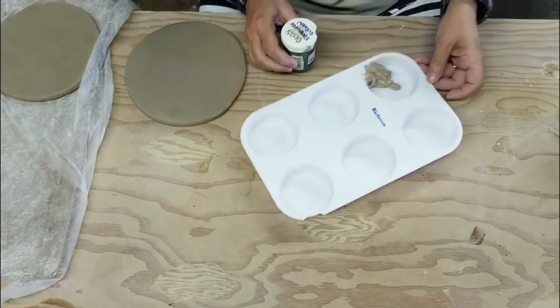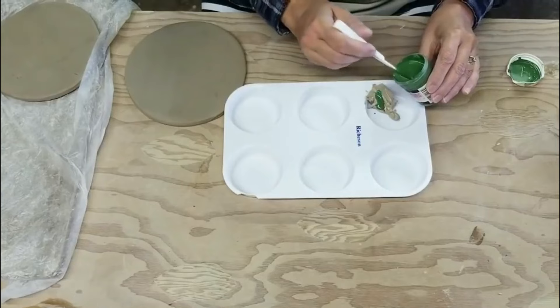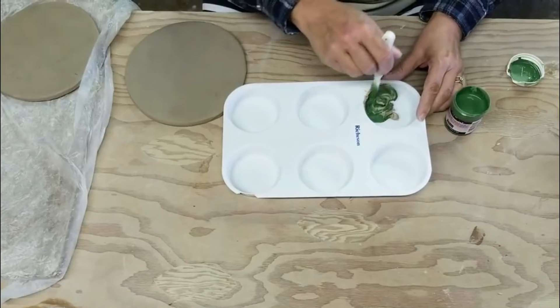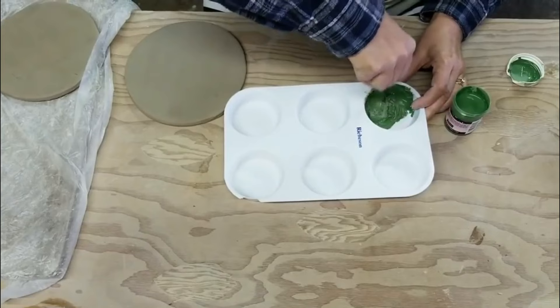What I decided to do is take some underglaze and mix it with some sturdy slip and try to apply it to — it's not leather hard, maybe a little softer than leather hard. I'm not trying to mix it up solid; I want to leave some of the white streaks of the stoneware in it so when I apply it, it gives it kind of a depth and dimension to it.